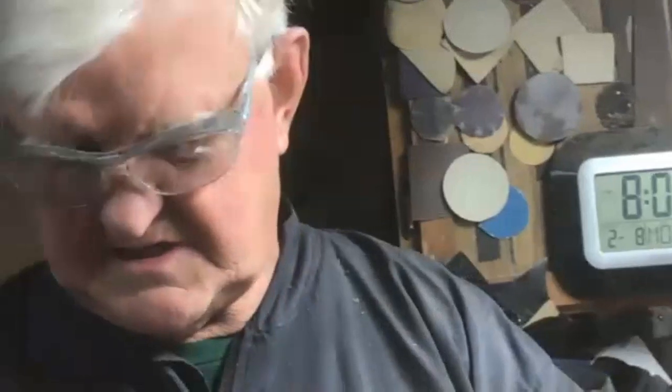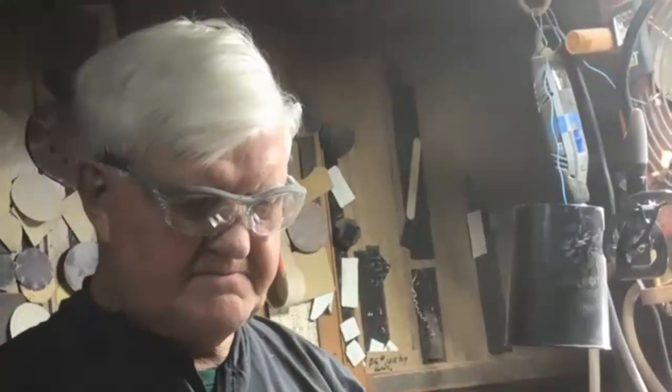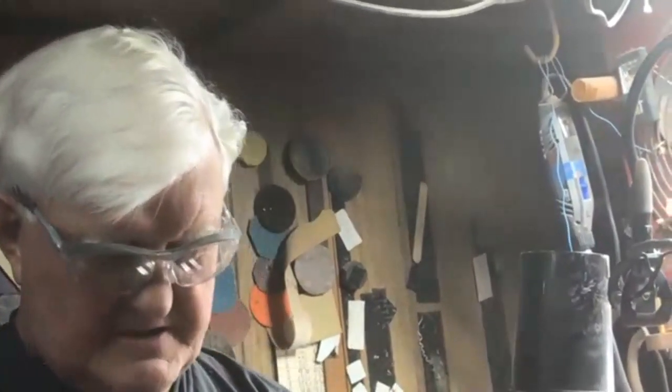Bob made a comment earlier about the price - how much would you charge for these napkin holders? Back in 1980-something I was probably charging $25. For the finish, I use lacquer on these; you could use polyurethane or an oil, but when you oil walnut it gets pretty dark, so I try to stay with straight lacquer. That came out fairly well other than getting started.